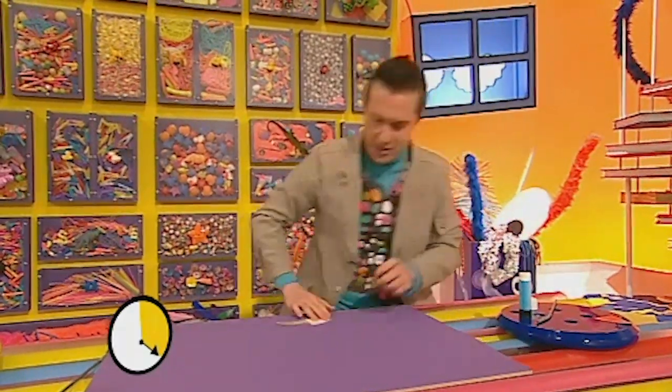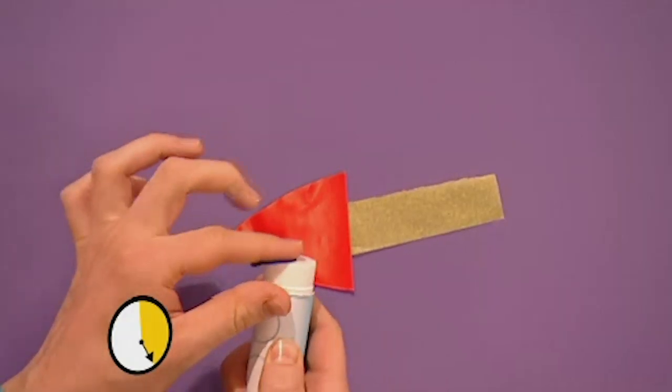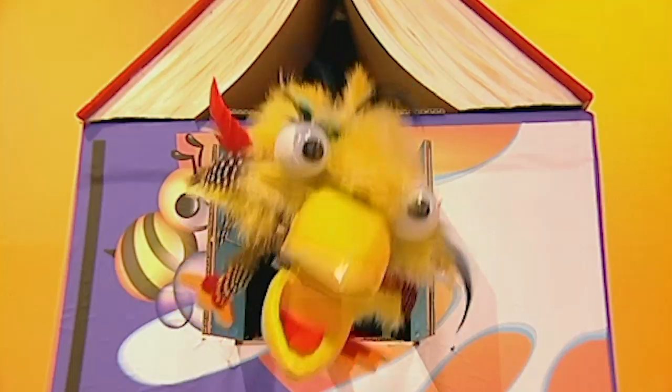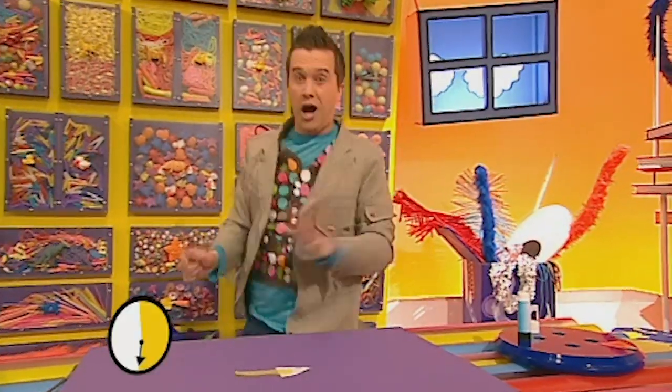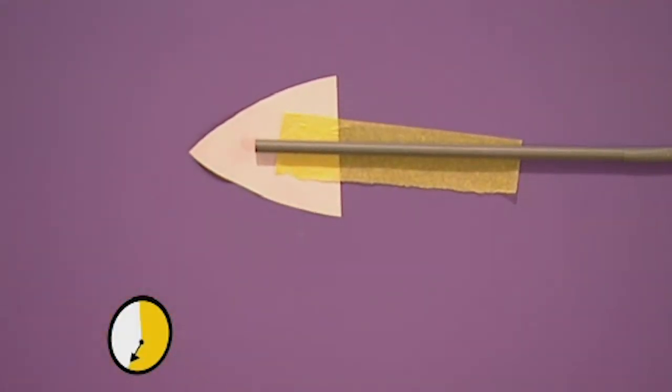Right, now I'm going to turn this over and get the circle, put some glue on that as well. This is going to decorate. There we are, the triangle's decorated now. Halfway! Halfway already? Oh no, I'm going to run out of time! Right, I'm going to put that down there, the straw's in place.